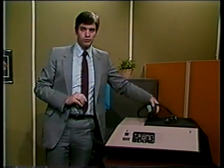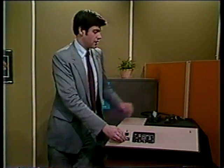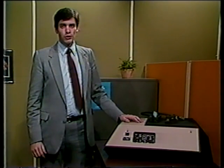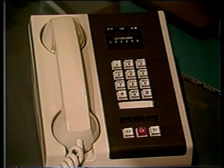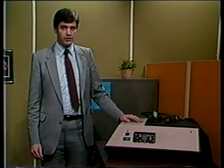To ready the STU-2 for loading of key, insert the crypto ignition key, or CIK, and turn on the power. Automatically, the STU-2 terminal steps through an alarm check procedure, taking from 6 to 10 seconds. During this time, the desk set lamps blink in sequence. When the alarm check is completed, the desk set lamps go out and the terminal is ready for loading variables.